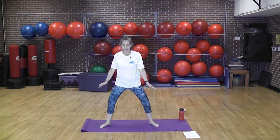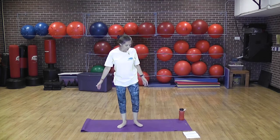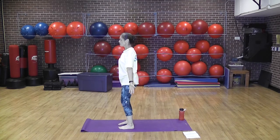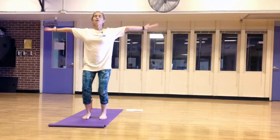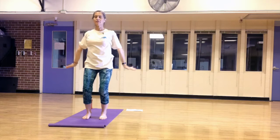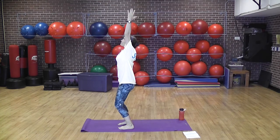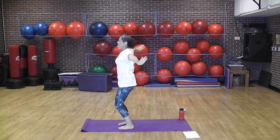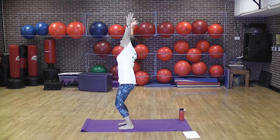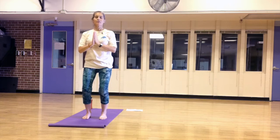We're going to do a very gentle sun salutation with very bent knees. Take the feet hip width apart, bent knees. Lift the arms all the way up, press down with the arms, bring the arms to the heart in prayer position. Inhale up, exhale down, back to prayer position at the heart. One more time — up, exhale down. Hands in prayer at the heart. Now we're going to add a piece — we're going to do a forward bend with bent knees, very gentle.